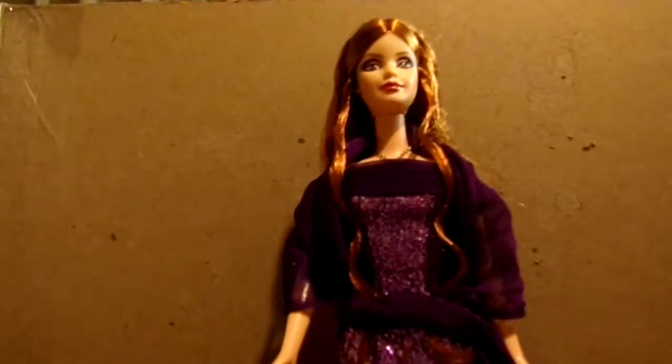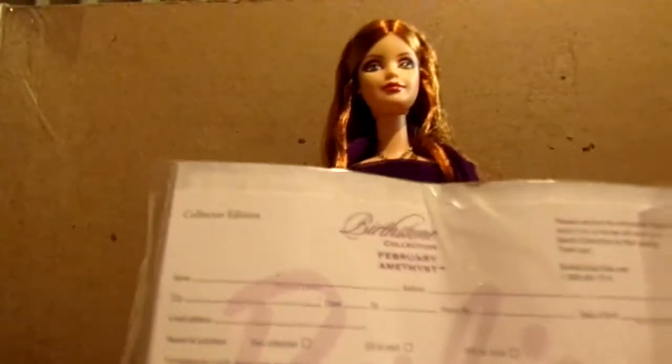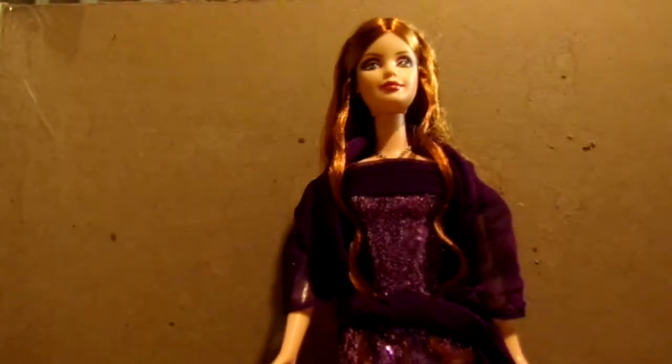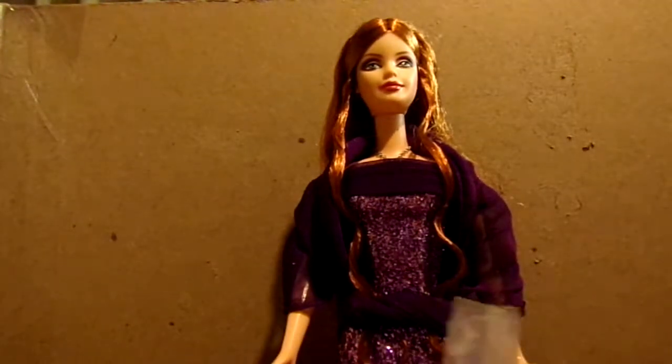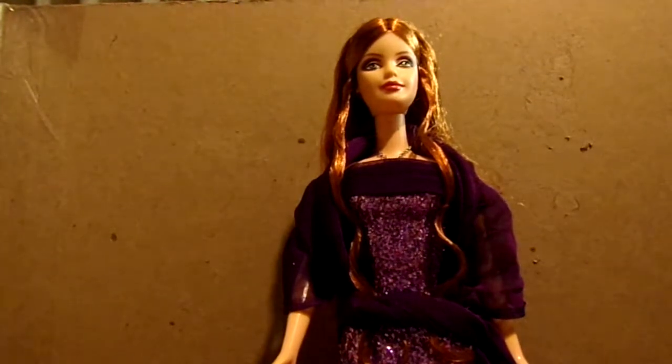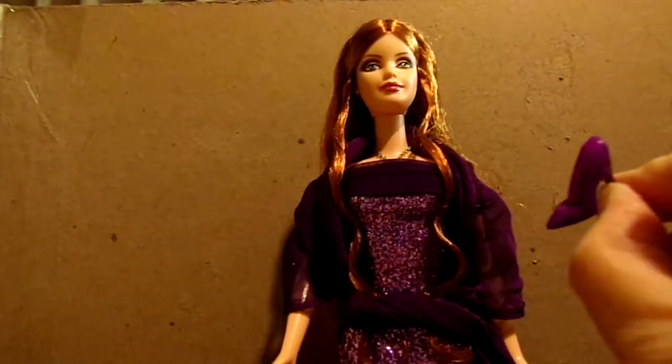I still have the certificate of authenticity in its original wrap. Of course you've got the back side here that you can fill out. She also has a pair of shoes — I've still got them wrapped in the original packaging. I don't see the need to put the shoes on the doll because you can't see her feet anyway. But here's the little pair of spike pumps.